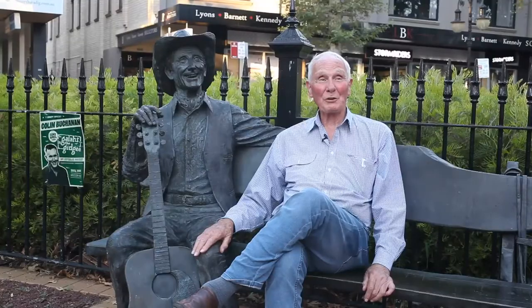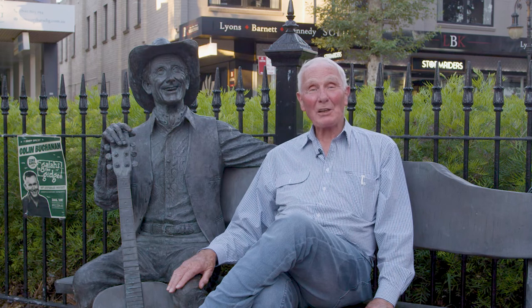he was famous in the 40s and 50s and in Tamworth we decided we would honour Smokey, and some other people as well, but particularly Smokey to start with, with a full-size bronze statue.